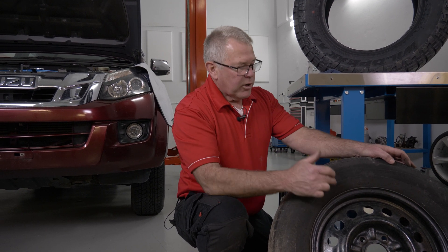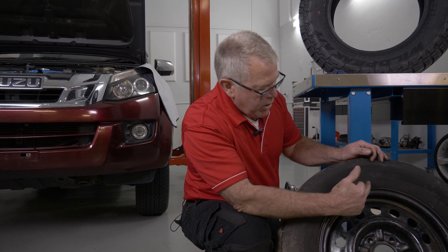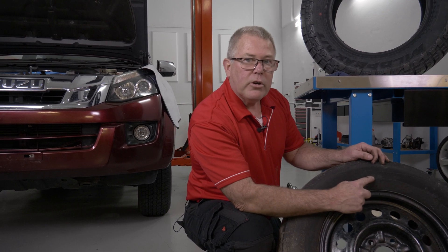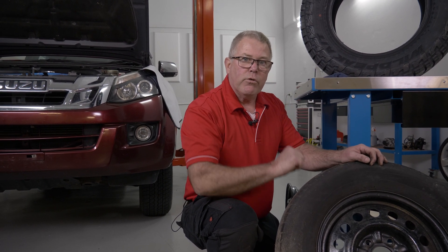This here is the lower spot of the rim. So if I've got a countersink drill mark, I'll get the new tire and I'll line the red dot to the countersink drill mark, or the red dot on the tire to the red dot on the rim. That way, I'm going to have less radial run out.